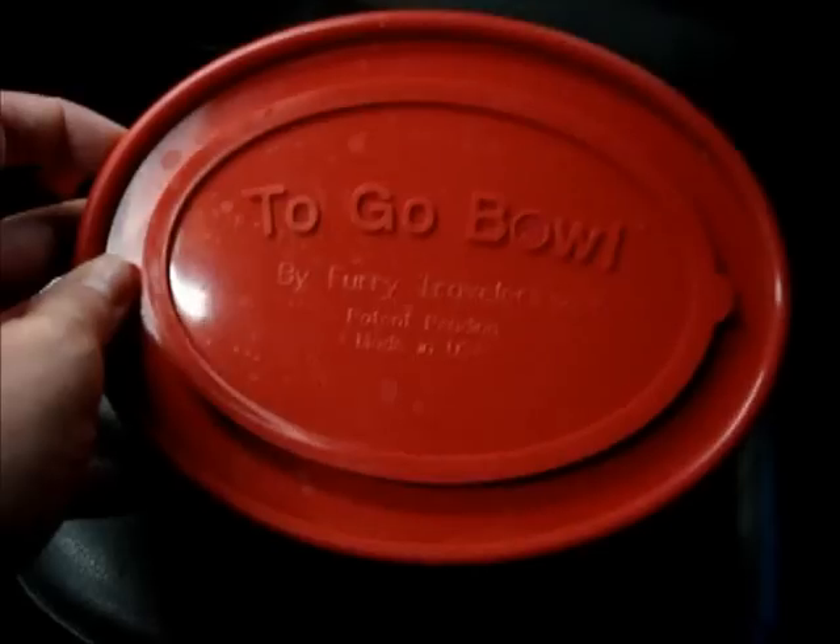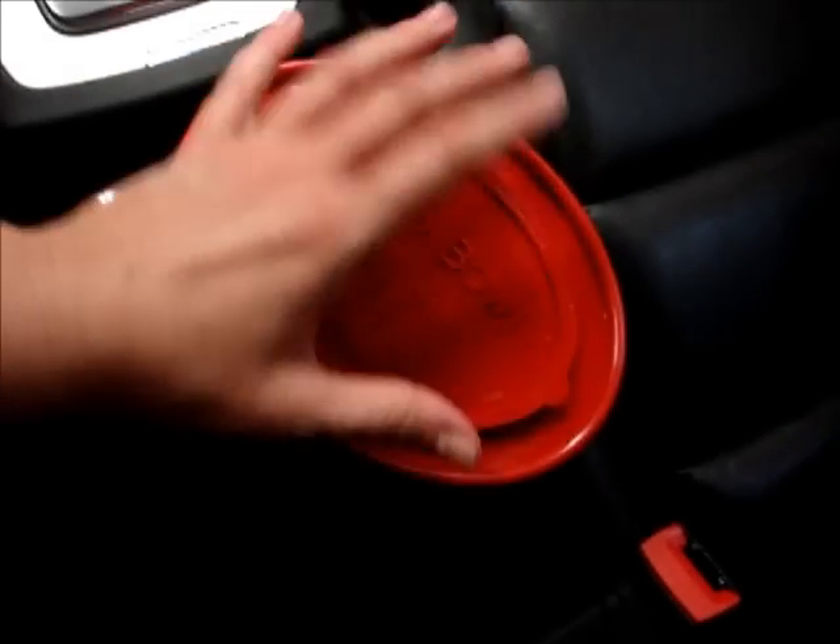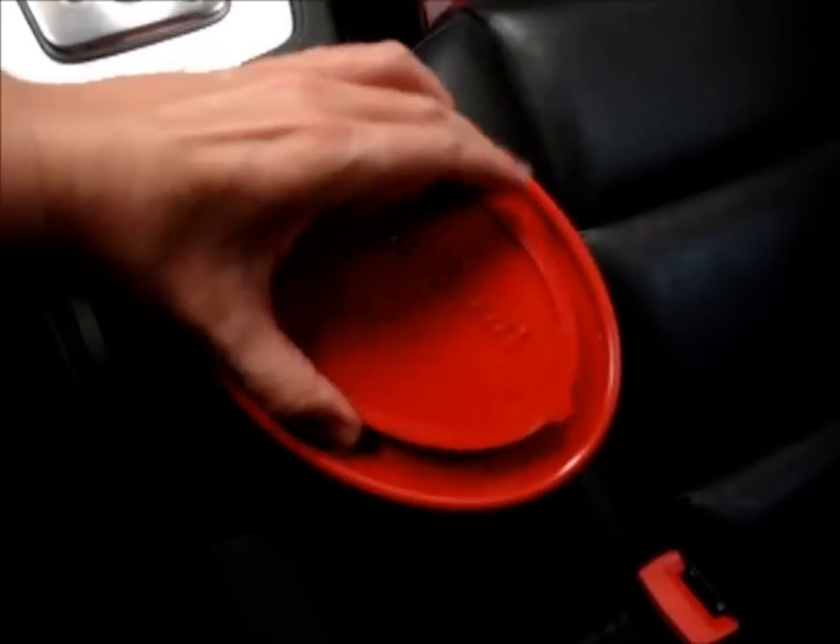Today I'm doing a review of the To-Go Bowl by Furry Travelers. This is a bowl that you can stick in your cup holder in your car. Unfortunately the cup holder in my car is black so it's not entirely visible right now. This is how it comes, but I wanted to show you how it works in the cup holder.